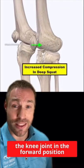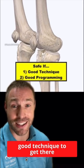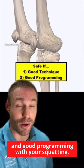Even though there is increased load on the knee joint in the forward position, it's not something to be feared as long as you have good technique to get there and good programming with your squatting.